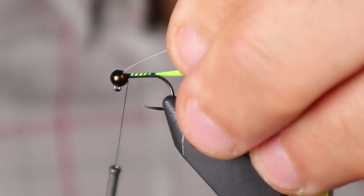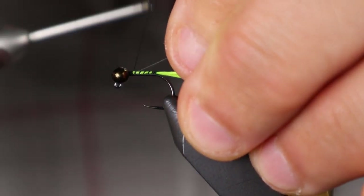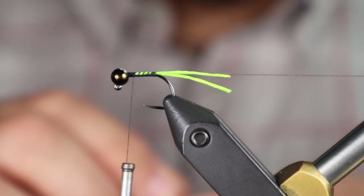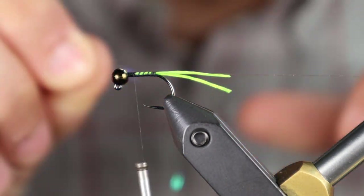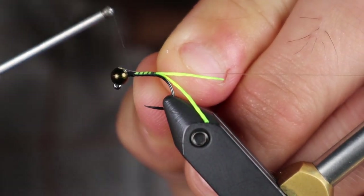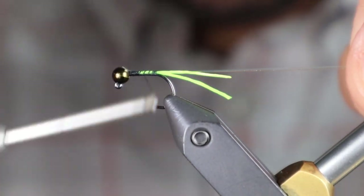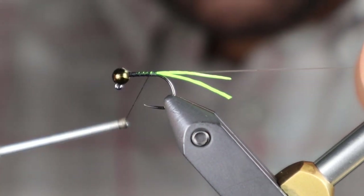I'm going to tie the 6x tippet in on the far side. My second rib is just some sulky tinsel in pearl, and I'm going to tie that in on the near side. Then I'm going to run my thread back to where I stopped previously.